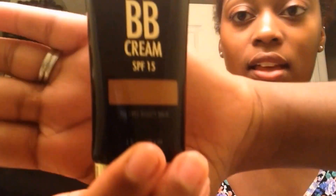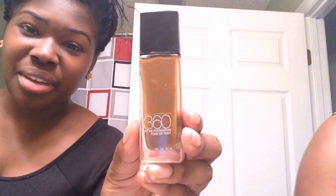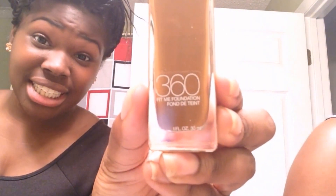Baby Skin! We're both going to be using the Black Radiance BB Cream in the color Honey Amber. I'm using this Elf Powder Brush — $3.00. And I'm going to be using the Maybelline Fit Me Foundation in the color 360 with my Elf Flat Top Kabuki Brush.